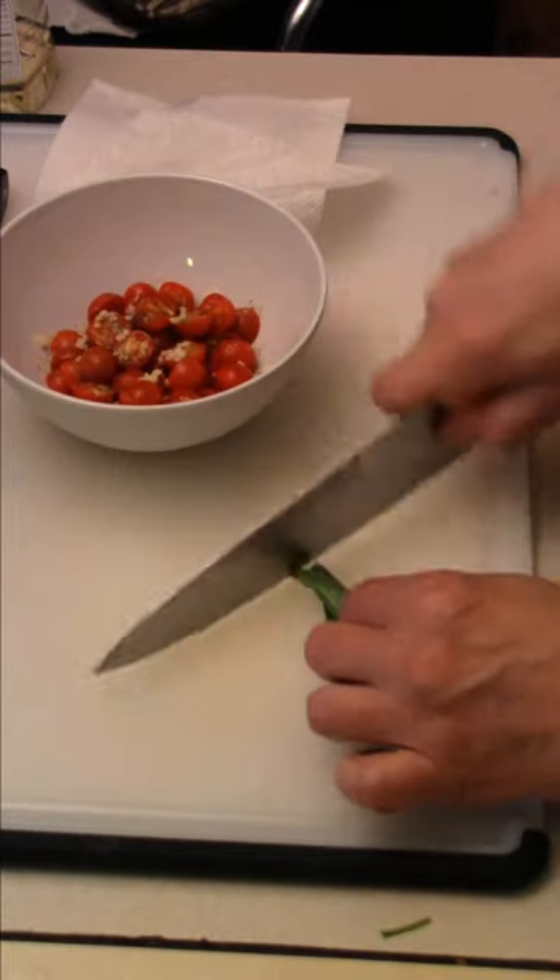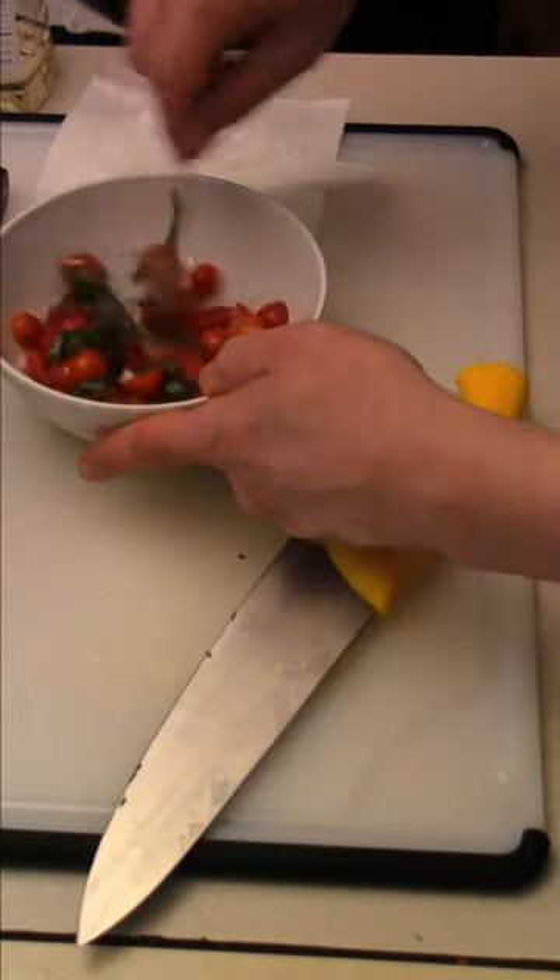Take a couple of basil leaves, roll them up — chiffonade. Toss them into the tomatoes and mix everything up.